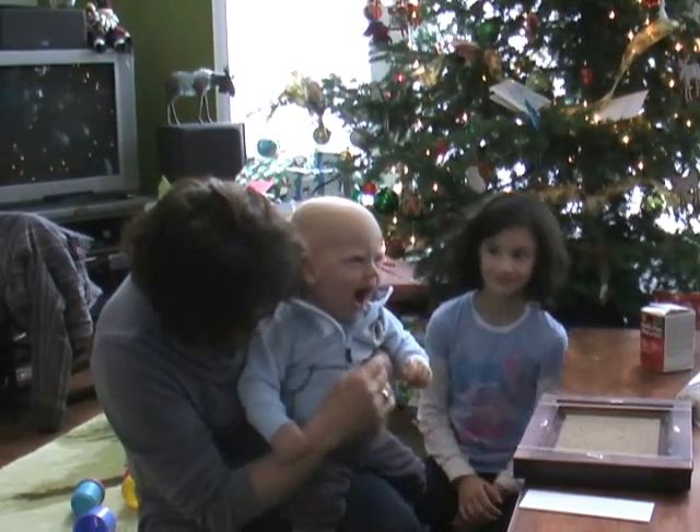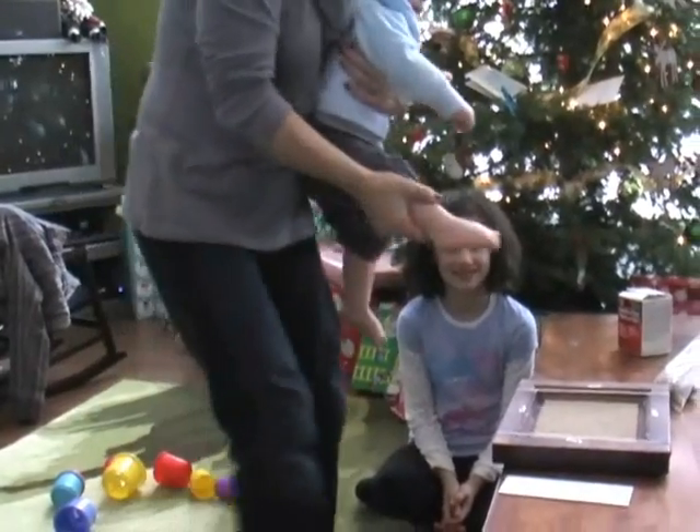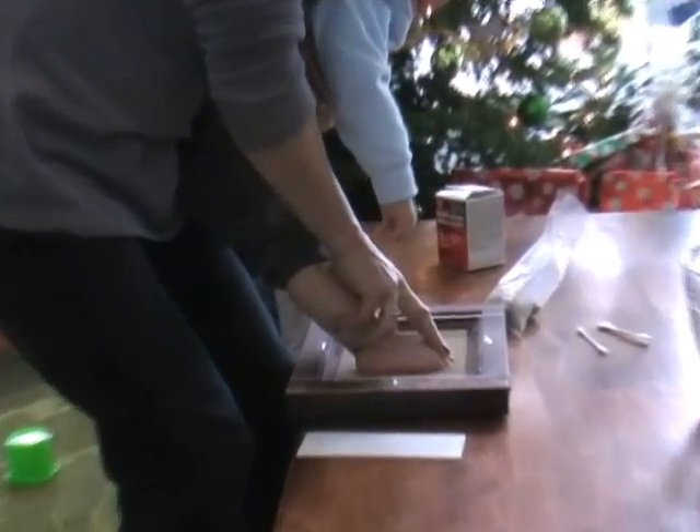Do you want to do it, Parker? He's bored. Okay, so we've got the sand in the box. We're just going to take your foot, Parker, and make a footprint in the sand.